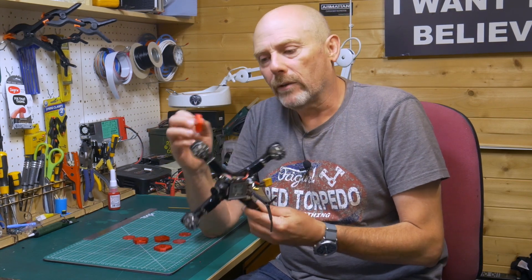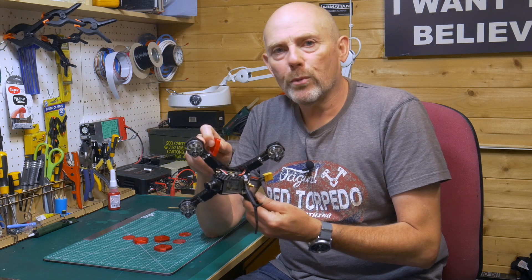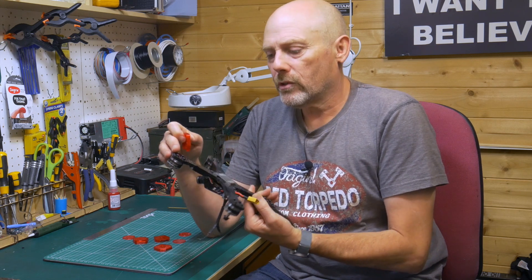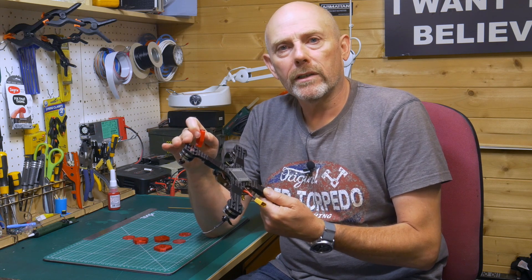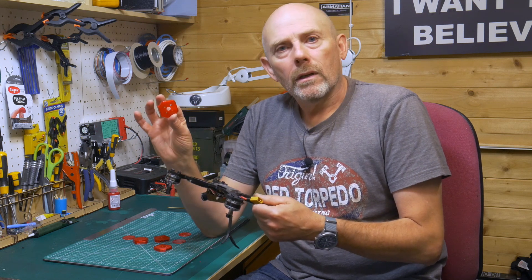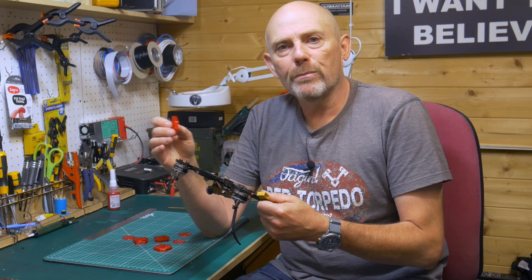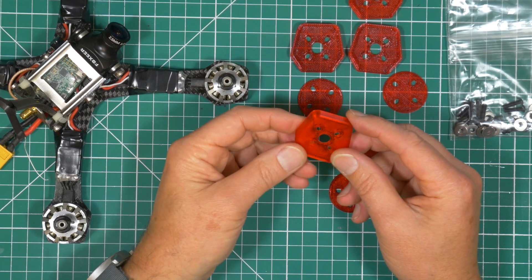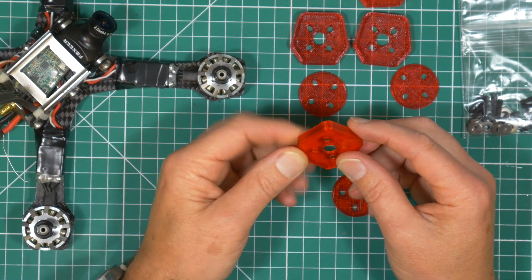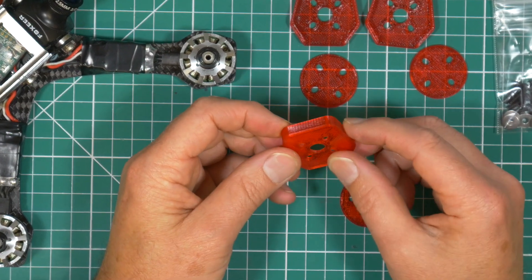But just putting a soft motor mount between the motor and the frame to isolate them has a problem — the bolts are still in direct contact with the frame, and you have to make sure they aren't too tight or the mounts won't make any difference. This soft mount set for the Diatone GT2 uses a subtle improvement on the standard approach that overcomes this. These soft mounts are available from X-copters and they make a great job of isolating the bolt and the motors from the frame.